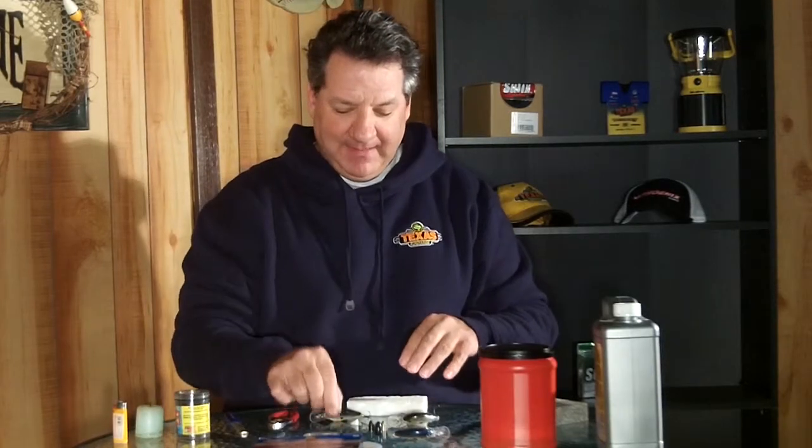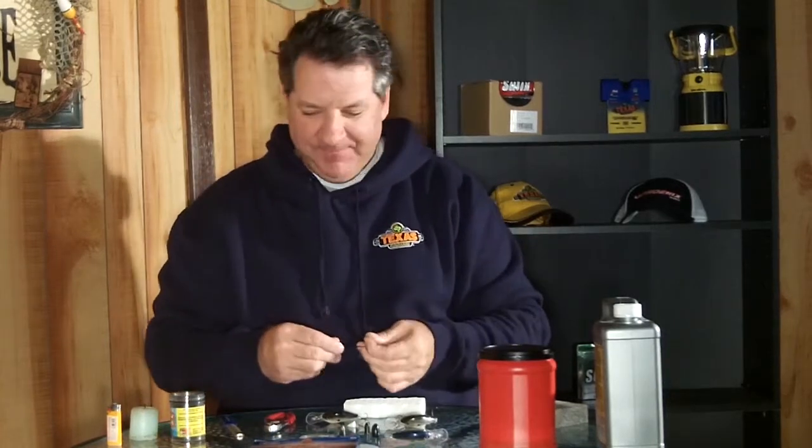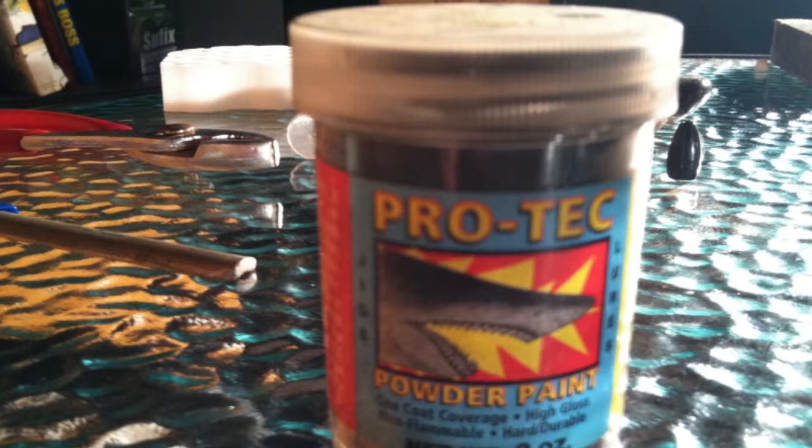The last thing is dealing with your accumulation of lead or tungsten weights and shaky heads that get chipped and banged up during the course of a year's fishing. This Pro-Tech power paint is awesome for that. It comes in all different colors — green pumpkin, watermelon, brown, black — so if you've got different color heads and weights you can get them back to their original condition. It works really well for jig heads, worm weights, and tungsten weights that are all beat up, and you can make them look brand new again.